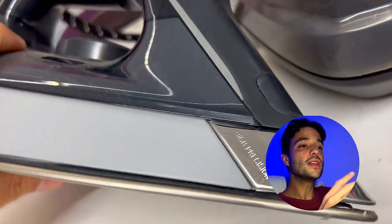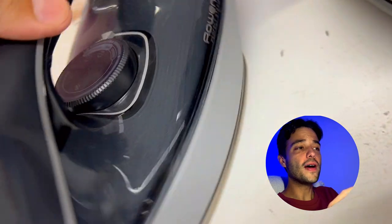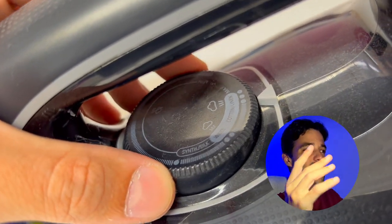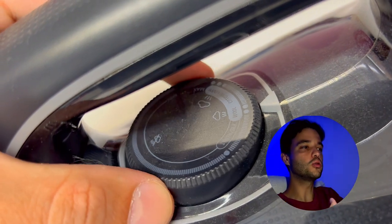The Rowenta Perfect Steam Pro can also be used as a fabric steamer to refresh and remove wrinkles from hanging garments, curtains and upholstery.